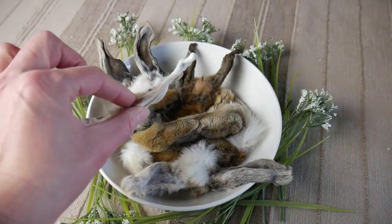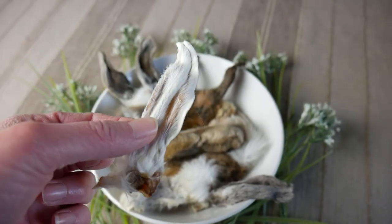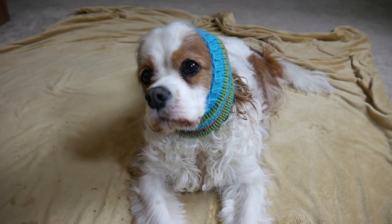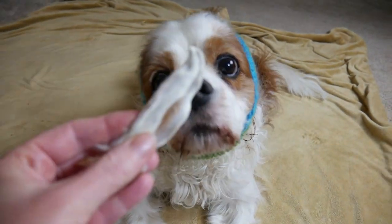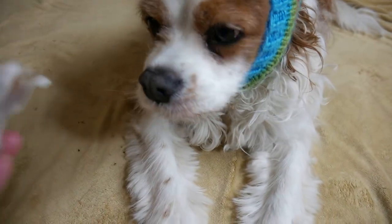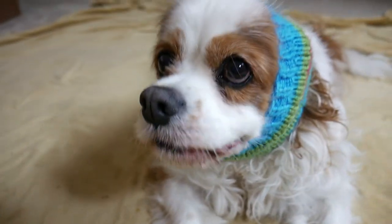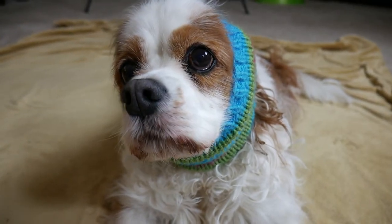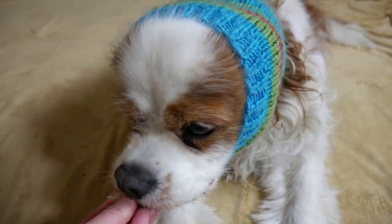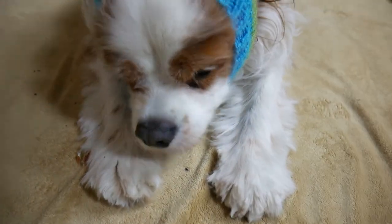Let's go see what Dexter thinks of a bunny ear. Let's see if the monkey likes his bunny ear! Listen to that crunch — that was a good chew, monkey. Good job!